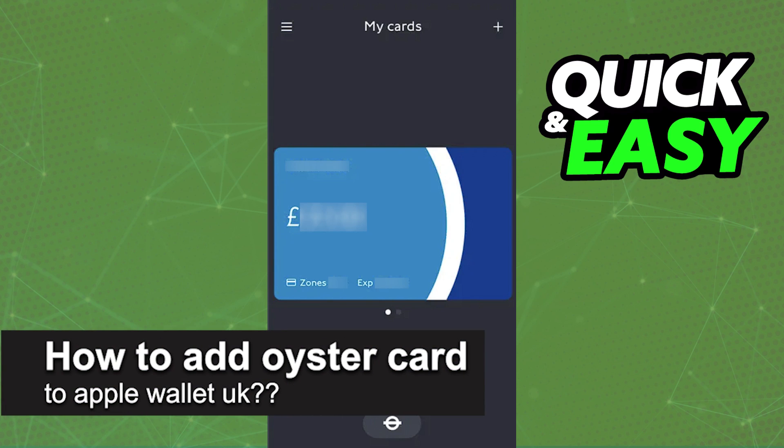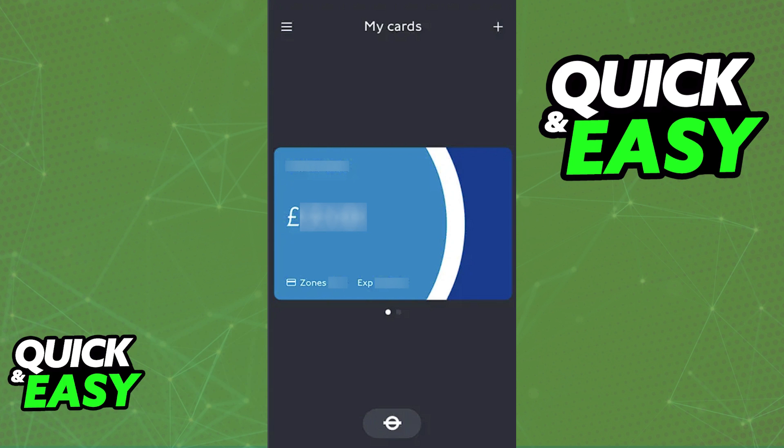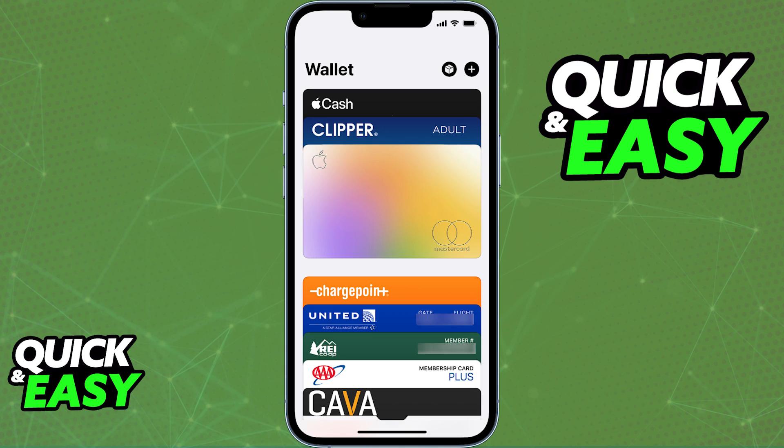In this video, I will solve your doubts about how to add an Oyster card to an Apple Wallet in the UK and whether or not it is possible to do this. A lot of public transit services allow you to add their card to a digital wallet. By doing this, you can use your phone contactlessly when you board any sort of public transit, using the NFC capabilities on the device to pay for the ride contactlessly. You might be wondering if it is possible to do the same with an Oyster card linked to a Google Wallet, Samsung Wallet, or, more specifically in the case of this video, the Apple Wallet.